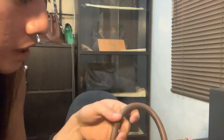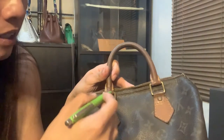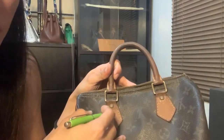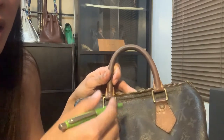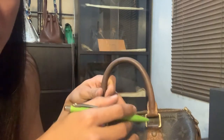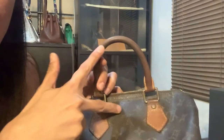The next thing is the color of the handles. When it's brand new it's very light, and over time it becomes a color called honey patina — they call it honey patina because it oxidizes from the air over time. So the longer it's been used, you can tell it's original by that color.